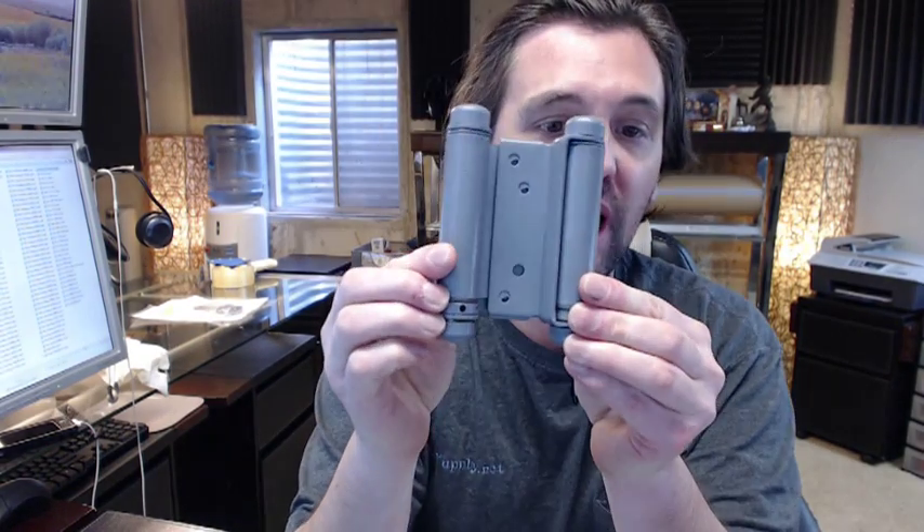Hello, my name is Rich Howard, owner of Architectural Builder Supply. This video is to bring you a closer look at the Bomber 3029-4-600 double acting spring hinge.